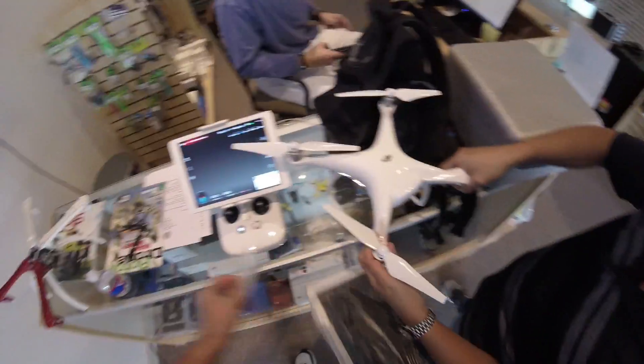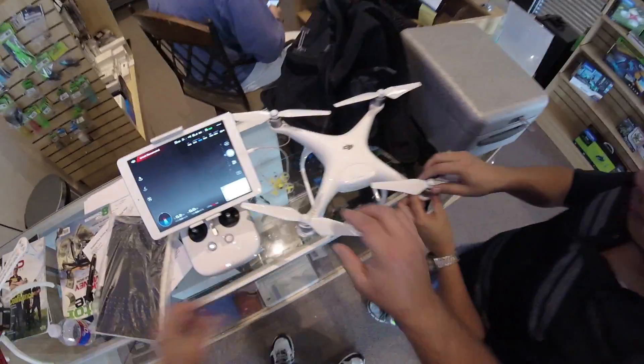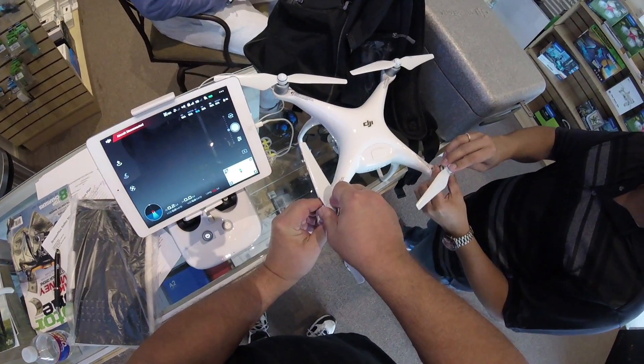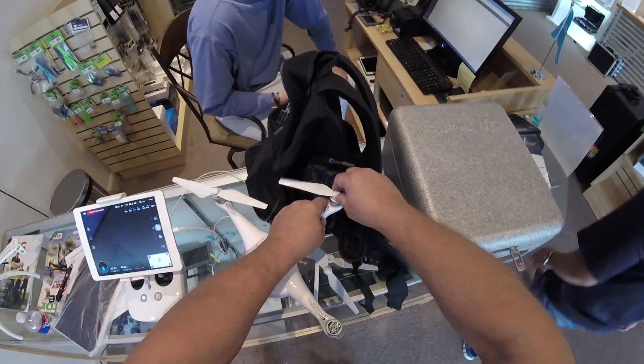Let's see how this thing works. How do you unfasten these? Push down, lift up. Push down, lift up.